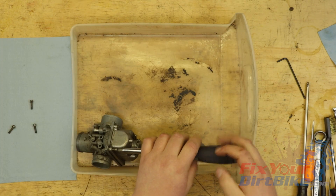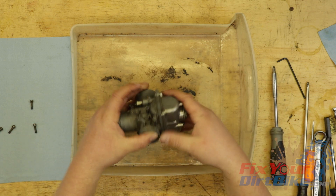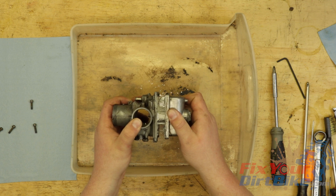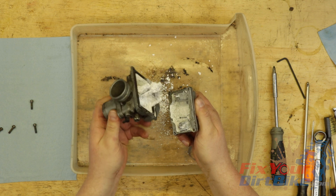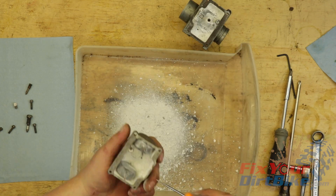The third carb is an extreme case. This carburetor came off a drowned ATV that the previous owner never bothered fixing. I don't know how long ago exactly, but long enough to get this. This carb is extremely corroded, and I wanted to see just how far PineSol would go, but I wasn't expecting much. Surprisingly, I was able to disassemble everything except the slow jet and float valve.